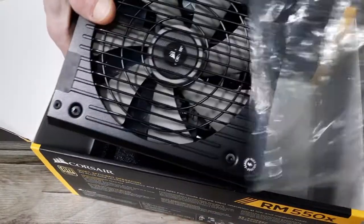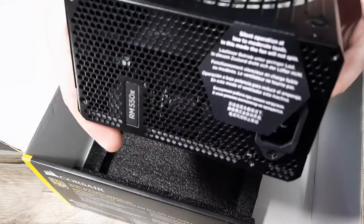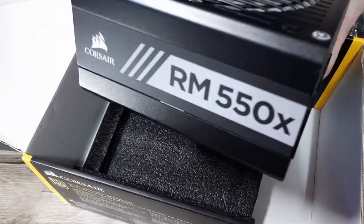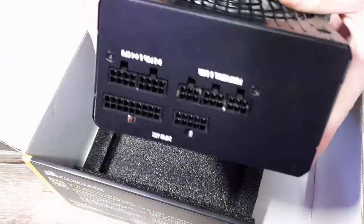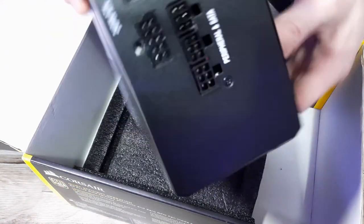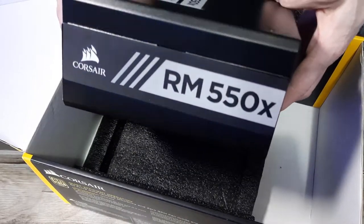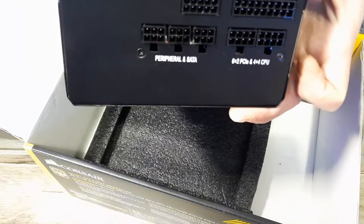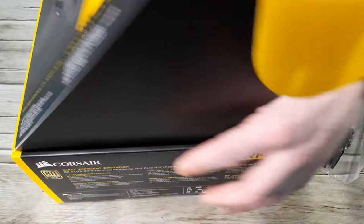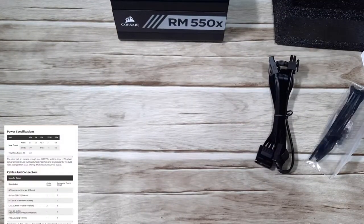We have an off-white fan with the logo in the centre and a black mesh guard with the RM 550X logo on the rear mesh guard. The white printed 550X logos run down each side, and this is also reversible so whether you have your power supply orientated upward or downward, your Corsair 550X graphics will be facing the correct way. All of the cable ports are clearly labelled with nice white clear text, and you can't put any of the cables in the wrong way round either, which is a nice little addition.